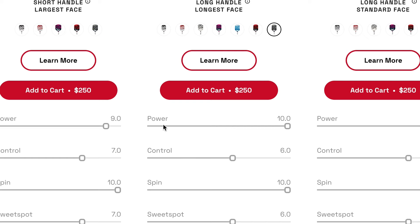Let's break down the specs of this paddle. As seen on their website, the power is a 10 out of 10. Next is control, and it's a 6 out of 10, which makes a lot of sense — you're going to lose out on a ton of control because it has so much power. Now onto spin: it's an incredibly gritty paddle with tons of spin, a 10 out of 10 on the spin scale, coming in at about 1,850 RPMs.